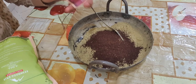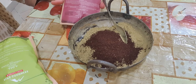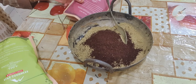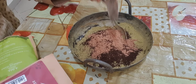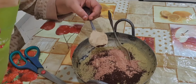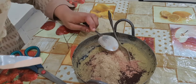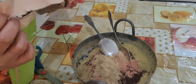Now I am going to add 1 tsp of Hibiscus powder, which is good for your hairs. And then I will add 1 tsp of Amla powder. I am using Al's Goodness product — this is a good product.